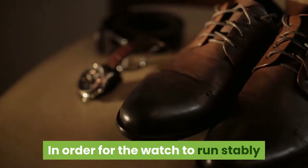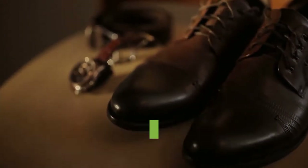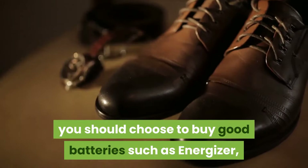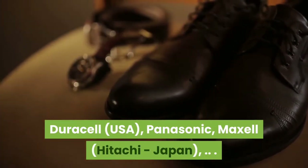In order for the clock to run stably and prevent the battery from leaking while in use and damaging the clock, you should choose good batteries such as Energizer, Duracell USA, Panasonic, Maxell, or Hitachi Japan.